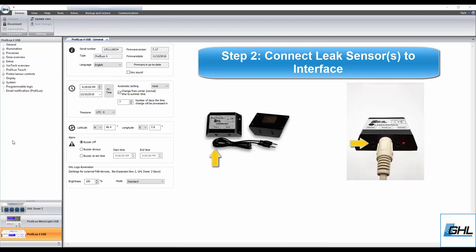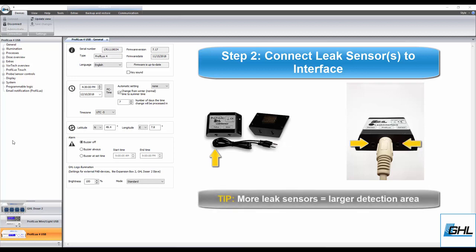If you have multiple leak sensors, feel free to either daisy chain one sensor off of another or simply connect the other sensor to the second port of the leak interface. The more leak sensors you have connected to the interface, the larger the detection area will be. Together, all these sensors will react as a single unit. If one or more sensors in this chain detects conductive water, the leakage detection function will trigger an alarm and shut down any assigned pumps.